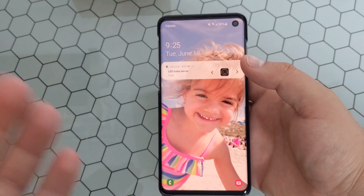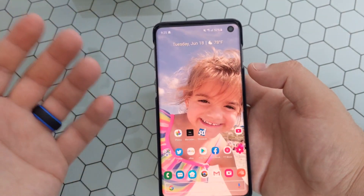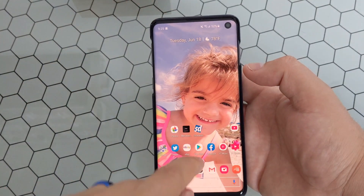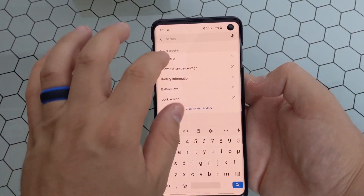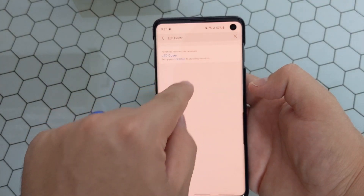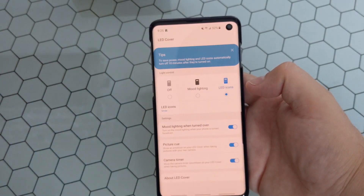Once you go ahead and actually attach it, it'll let you know that it recognized the case in the first place. The easiest way I found to edit it is actually searching for 'LED cover' — you can see this is under Advanced Features and Accessories — and then actually setting up the cover.